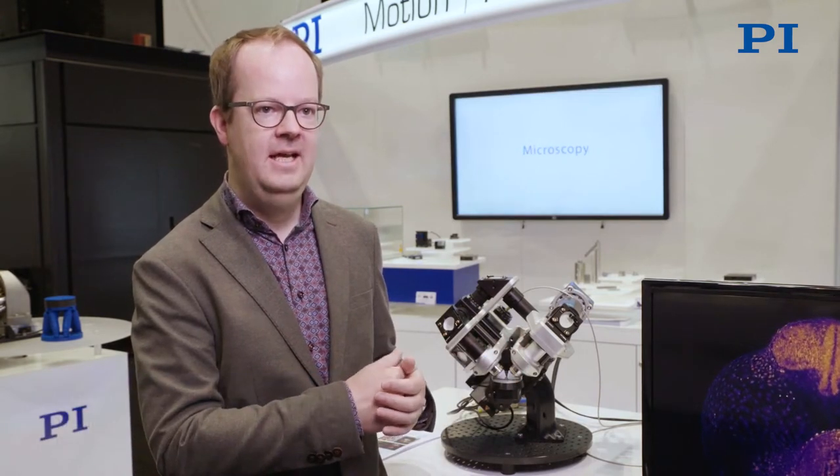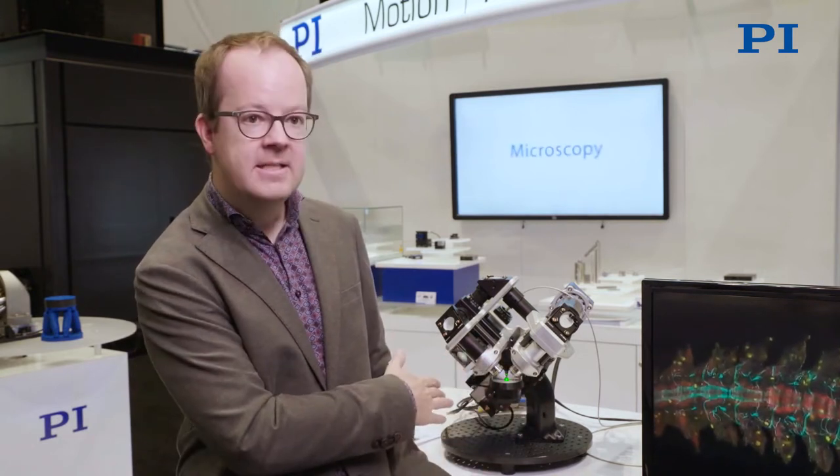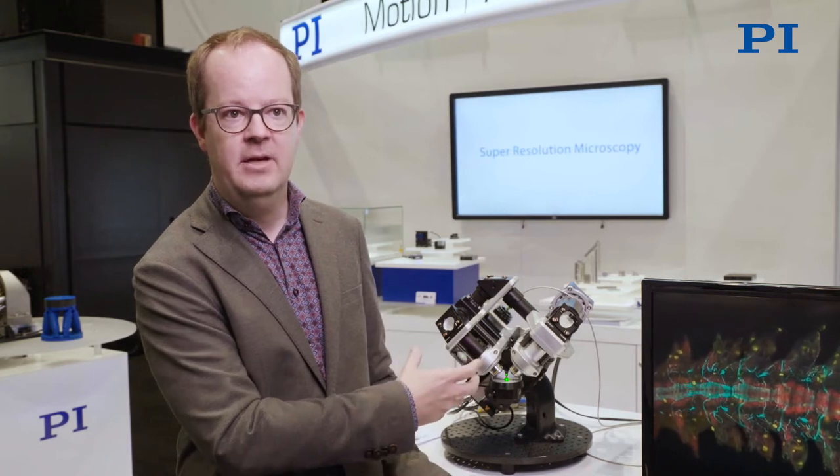Hi, my name is Jan Hüsken. I'm a scientist at the Morgridge Institute for Research in Madison. We're here at the PI booth in Chicago at the Society of Neuroscience conference, and we are showcasing the Flamingo instrument here, which uses PI stages to move the specimen in this high-resolution microscope.